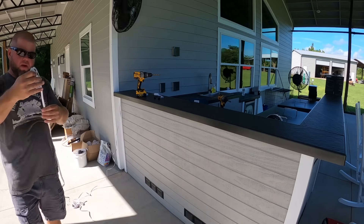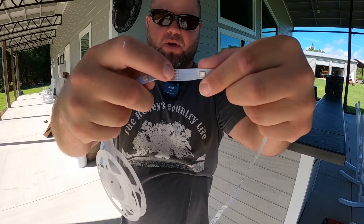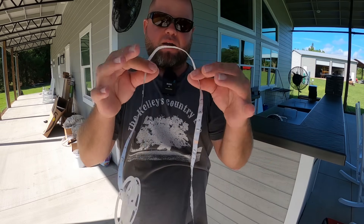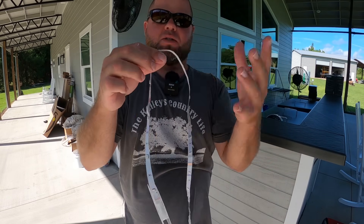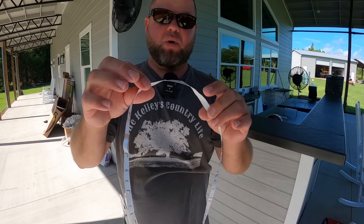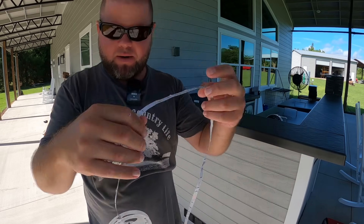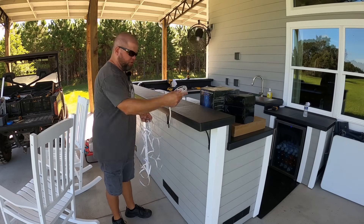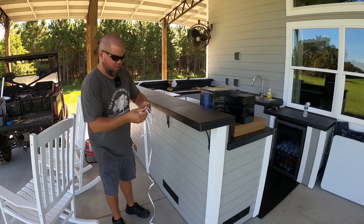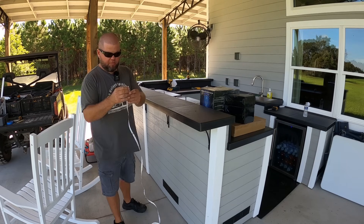The cool thing about these strip lights — everywhere you see those little connections, which is every few inches, you're allowed to cut right through. So you can buy a long length and cut it wherever you need. You're supposed to be able to fold this stuff up as well without breaking the coated wiring inside. The smart thing to do is start all the way down at this end and pull the excess into the cabinet, so I don't have to do any cutting.